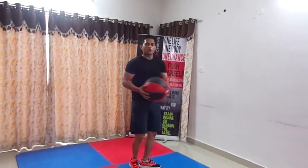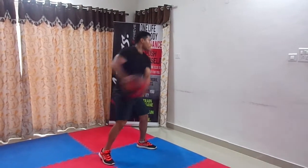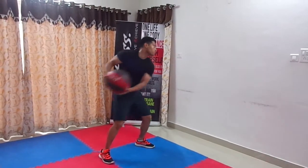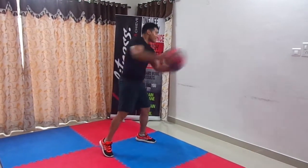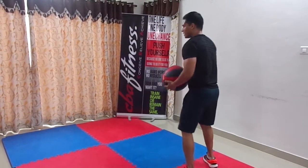Finally, you can throw the ball on the sides. I will also show this from the side angle.